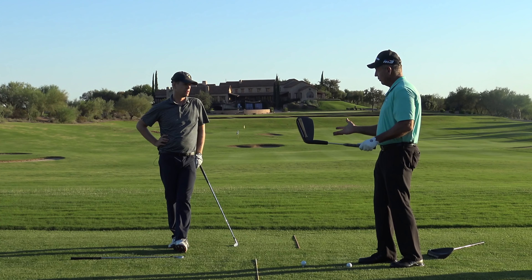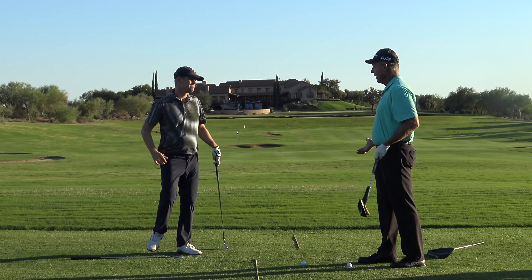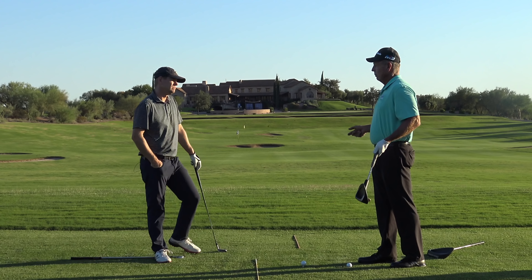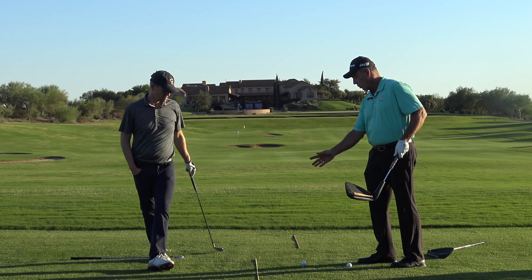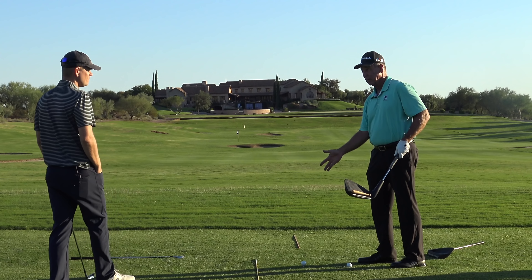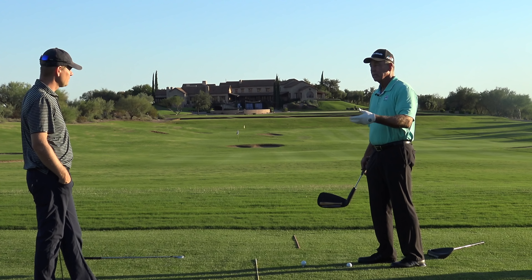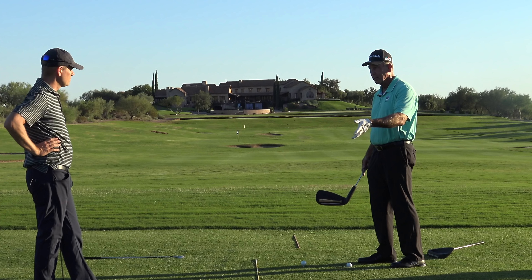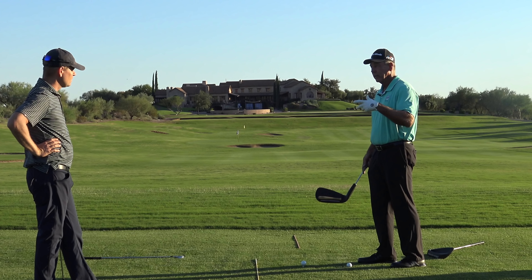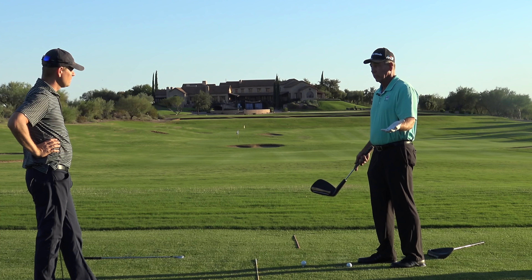If you don't control the face, if you don't learn that first and you start with the big movement patterns of your body, it's going to be a nightmare. Because the more you move, the more control you have to have of your hands to square the club face on the ball. So the first step is educating your hands — training them how to use the face. Minimal amount of body motion and get face control. If they do that, they're going to start hitting some really good shots.